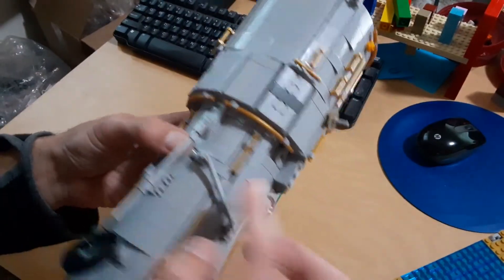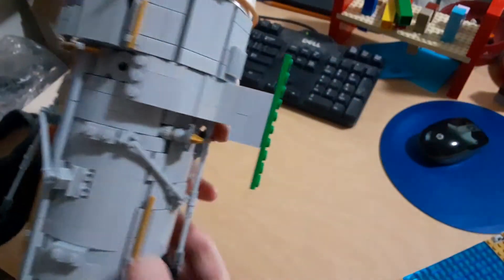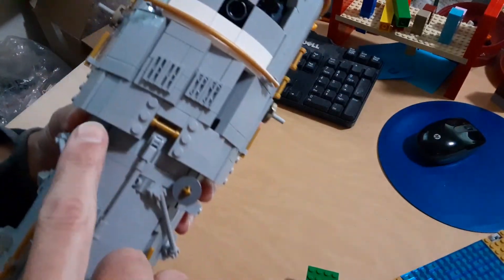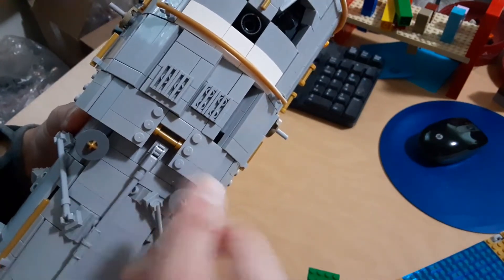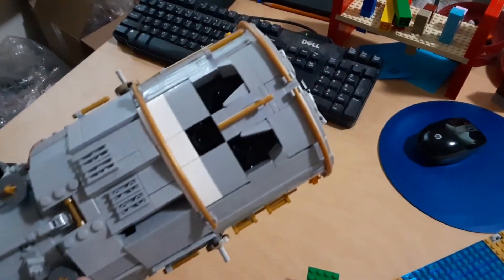Here we have a magnetic torquer, and there are four of them all the way around — one, two, three, four. And then we can't forget these two guys right here — this is where the Canadarm would latch on in order to grab the satellite.